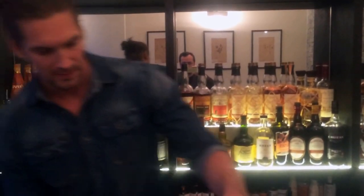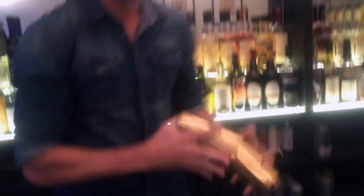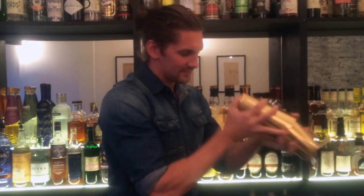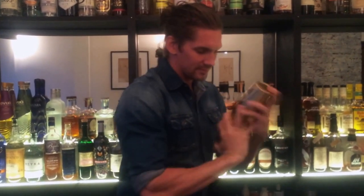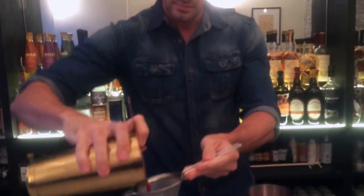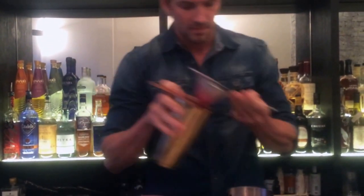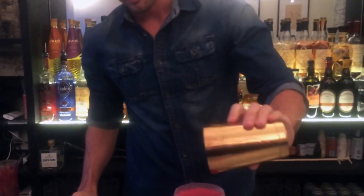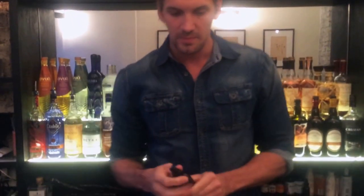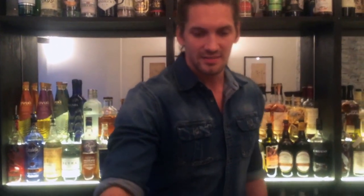I'm going to use a little bit. Double strain. And on top, two sprays of the Mace Tincture. This is the Maze Cocktail. Enjoy.